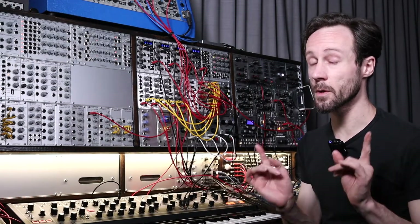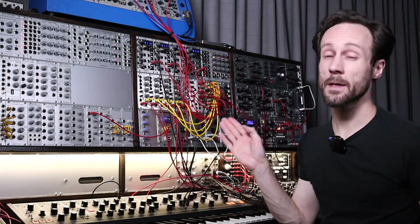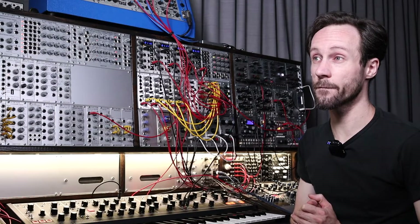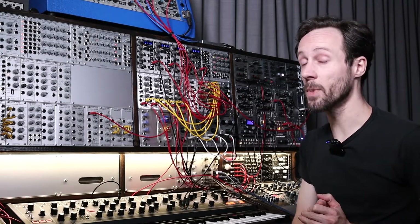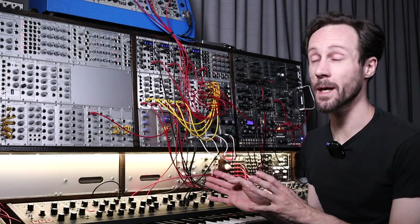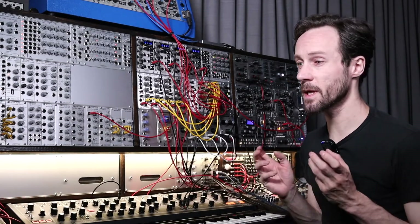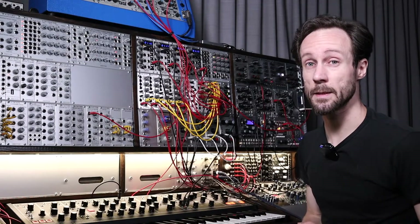Very underrated module. Please check that video out if you haven't already. I think the Precision Adder from Doepfer is one of the most powerful simple modules out there. And I'll explain right away what it does, how I use it and why it is so great, that module.